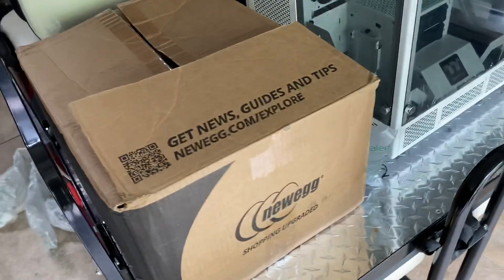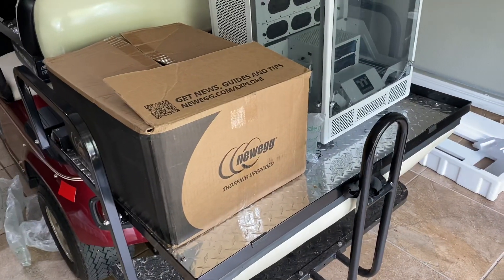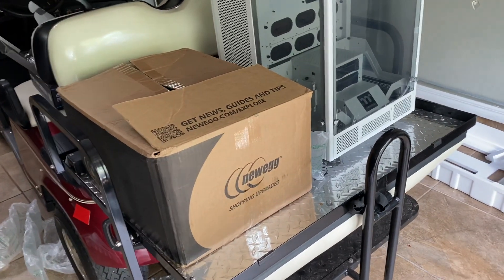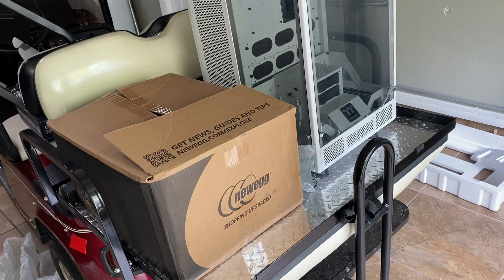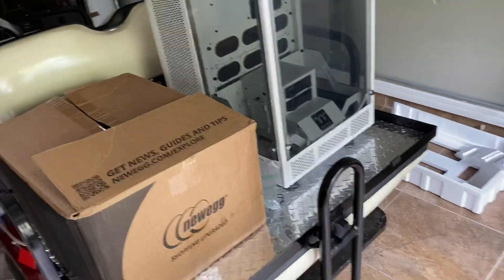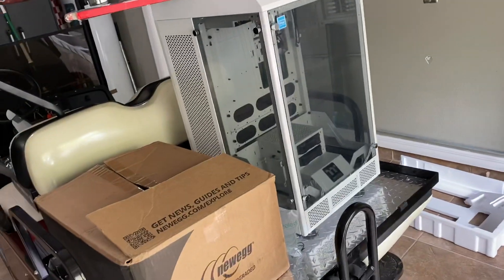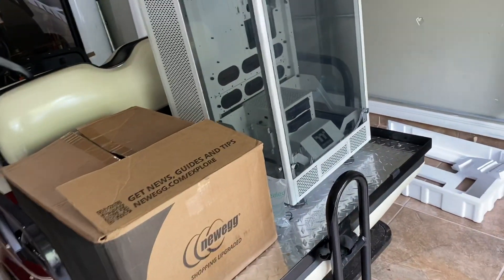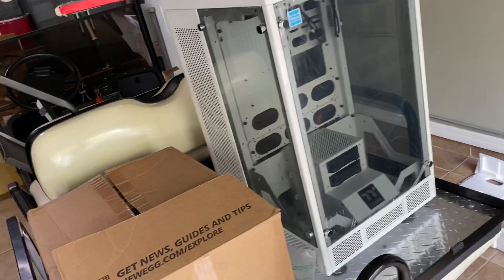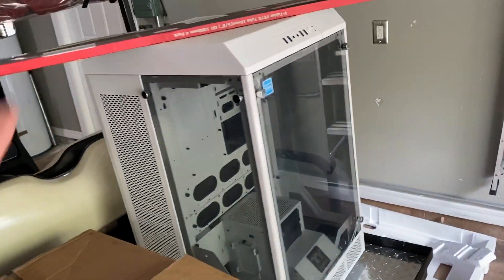This is going to be an overview unboxing-style video in the garage, from an average Joe, on my new custom rendering CAD rig. A lot of videos on YouTube are very heavily weighted toward the gaming industry. My build is going to be to actually work and make some money. I own a company — I've owned it for 12 years — and we do everything from web design to video editing and now CAD and 3D rendering. I wanted to get rid of my old build that just cannot handle rendering or any sort of 3D work.